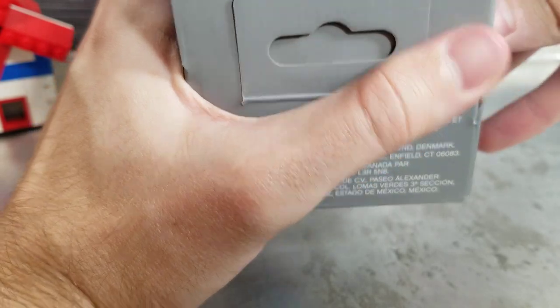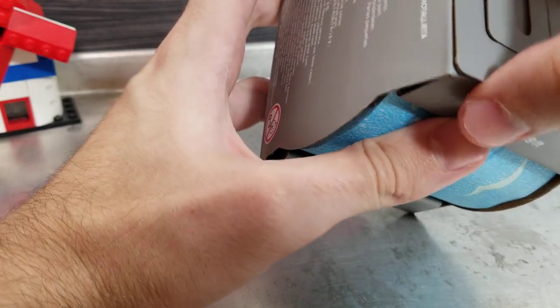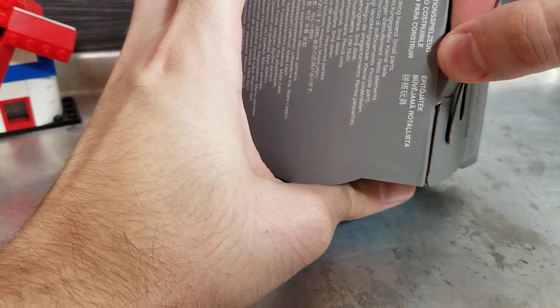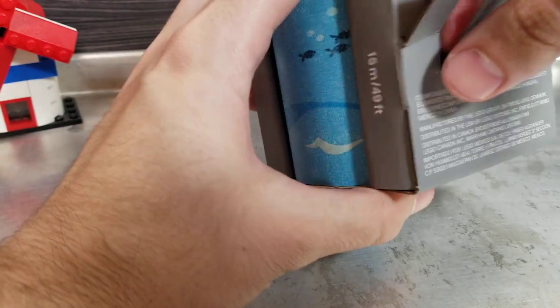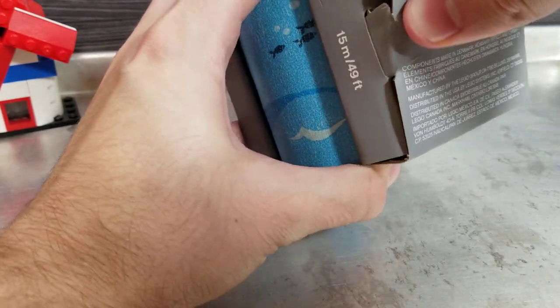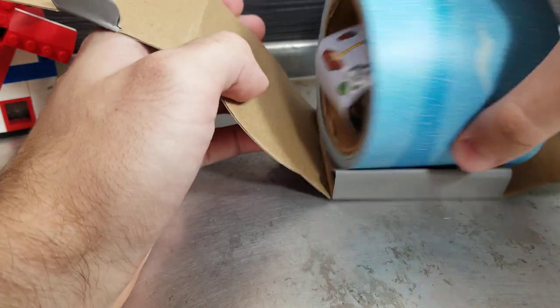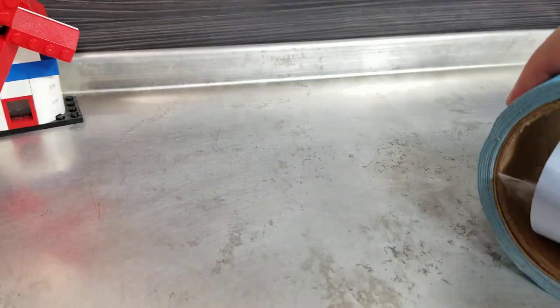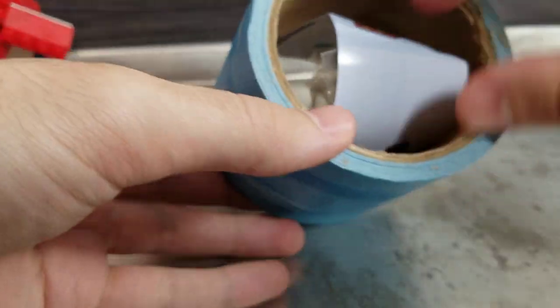It looks like a pull tab — it is some kind of pull tab. There are two more over here and on the other side. We released it — oh wow — so inside the roll of tape are the instructions and all the pieces.